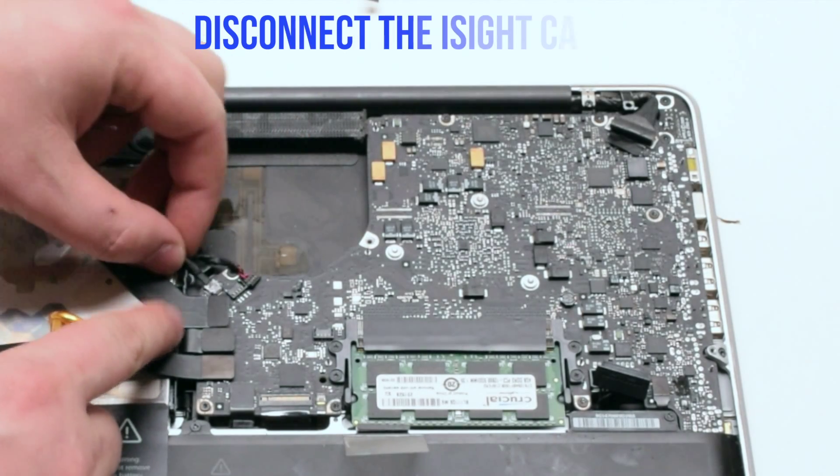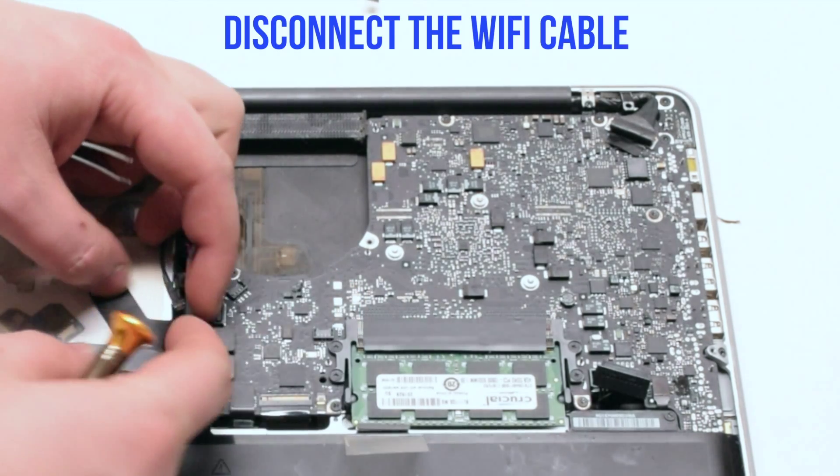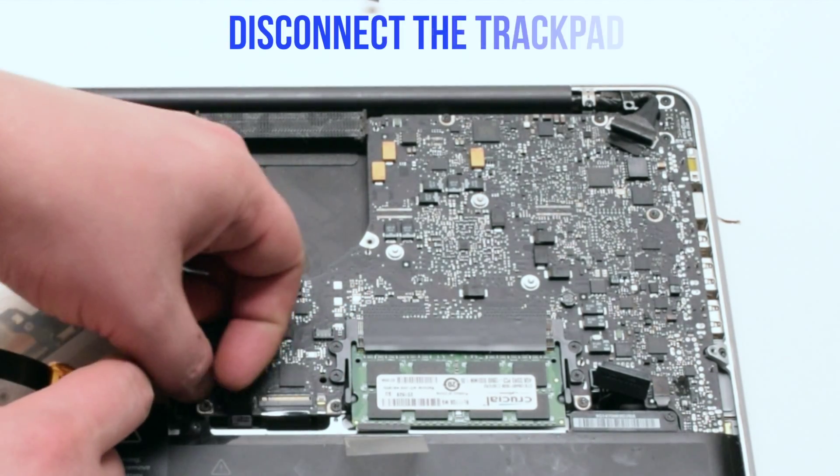Disconnect the speaker. Disconnect the iSight camera. Disconnect the Wi-Fi card. Disconnect the hard drive and the DVD-ROM drive.